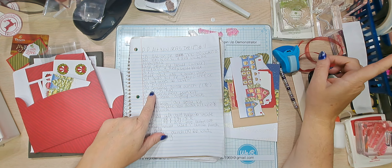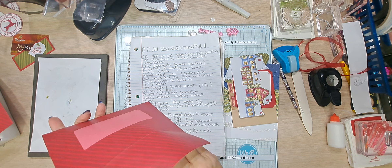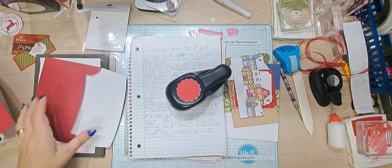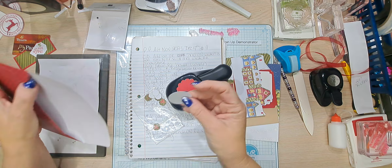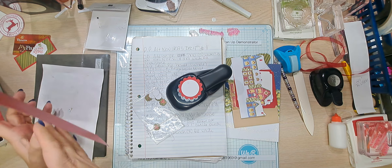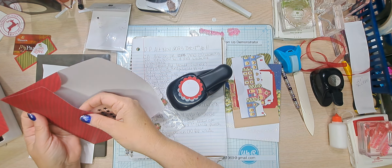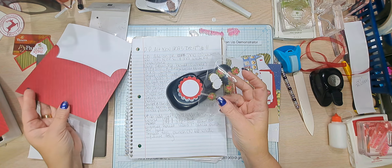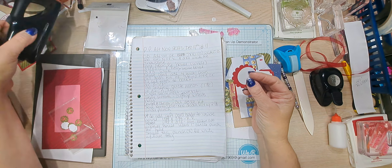I'm using the old scallop die. We have our little circular tag from this kit, some black stars from a past paper pumpkin kit, and some little wreaths for our door. Let's get started.